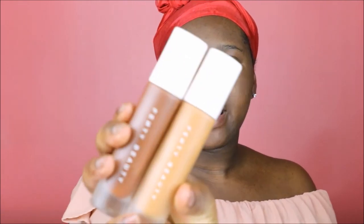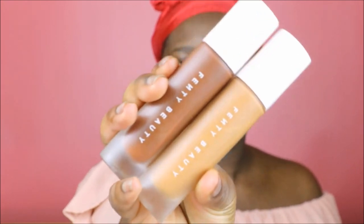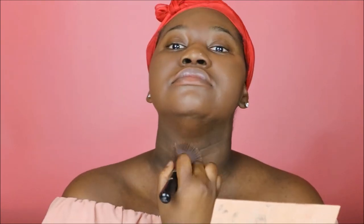To start off, I'm going in with the Fenty line primer and foundation in shades 410 and 490, mixing them to get my desired shade. I really like the consistency of this foundation — I like how buildable it is, I like the coverage it gives, and I like the fact that it is matte and requires very little powder.